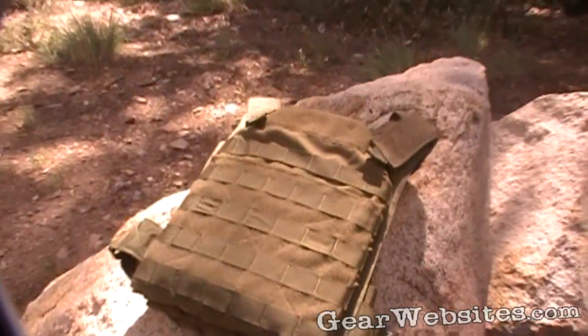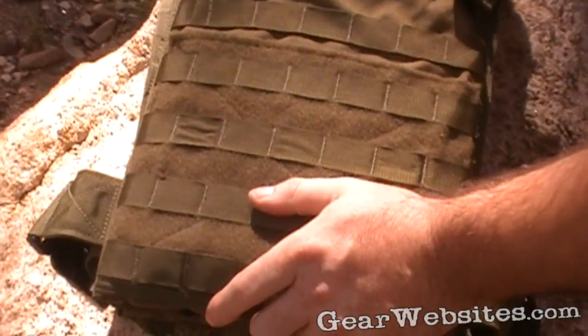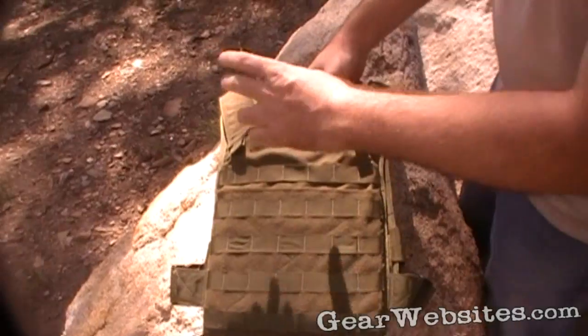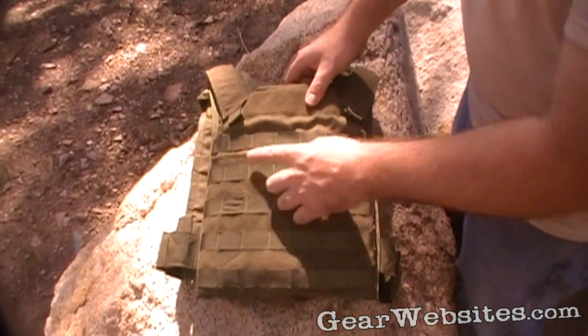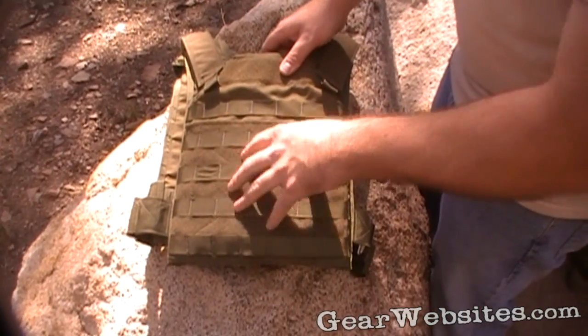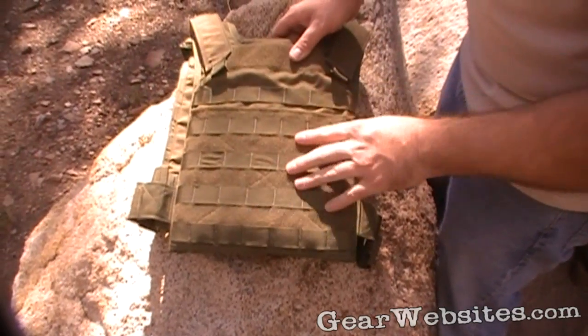This is a Diamondback Tactical Plate Carrier in OD. It has PALS webbing on the front, a Velcro strap up top for ID, morale patches, or whatever you want to stick on there. This whole section down here is Velcro-backed for adding accessories, and if you're running a cummerbund it can come around and Velcro to it.